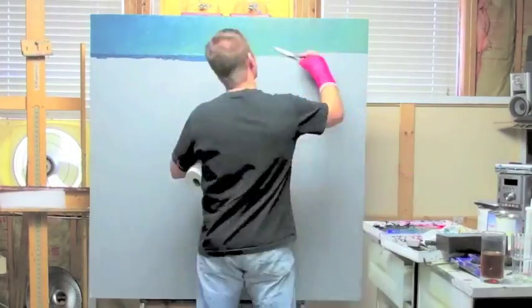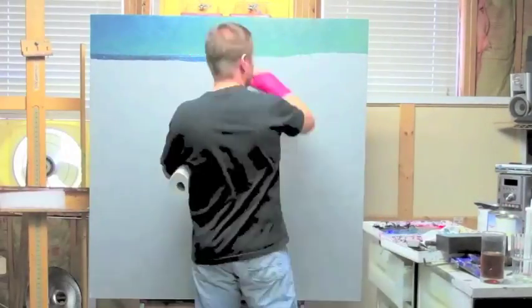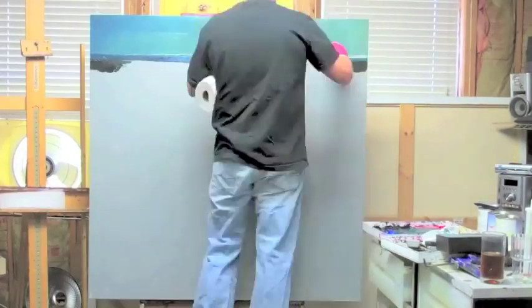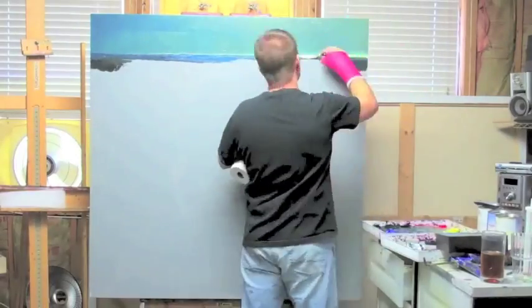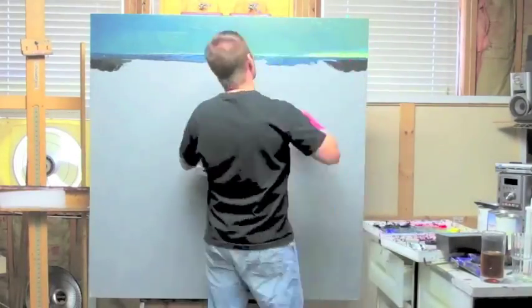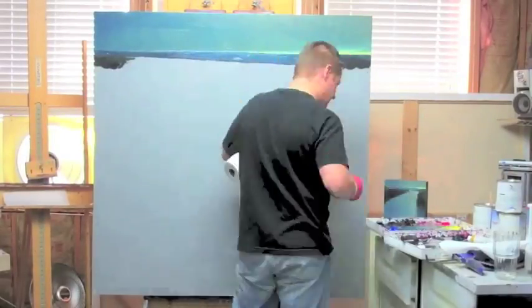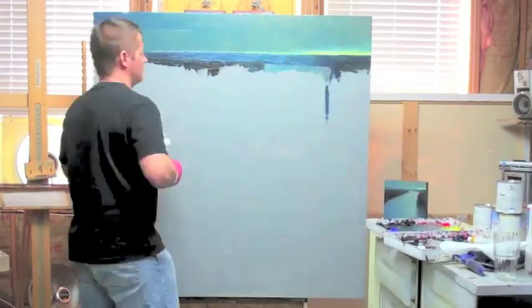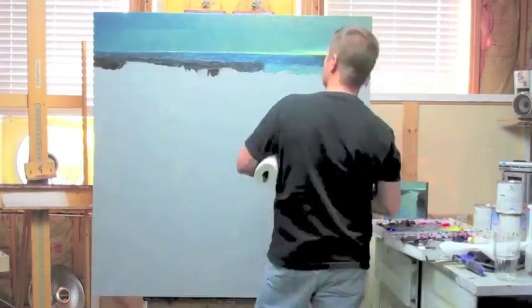You'll notice that I started from the top of the canvas. I always start from the top — I've always started with the sky and felt the sky influences the ground. The colors in the sky will influence the ground, and it's also a lot easier when you're painting the way I paint to go from top to bottom. It just keeps it cleaner.